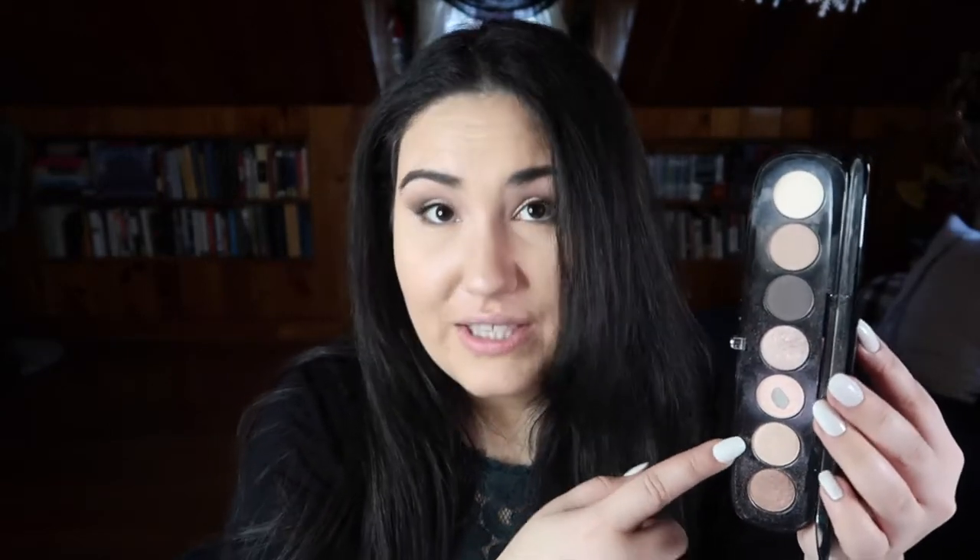Let me show you how it looks after wearing it all day. It's pretty — it's like a duochrome light pink color, and for winter this is like the perfect highlight. I've been wearing this as a highlight every day since I started, so that's why I've got a nice amount of pan right there.